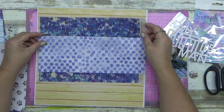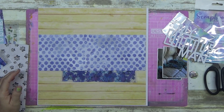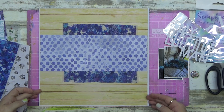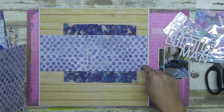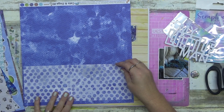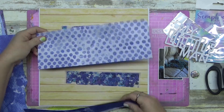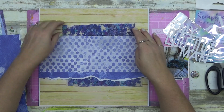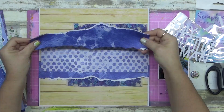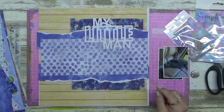These papers - they actually designed and created them themselves. This vellum I had to tear because it is absolutely stunning - it's printed vellum with gorgeous stars on it. Now I'm tearing the papers because I absolutely love that torn line.